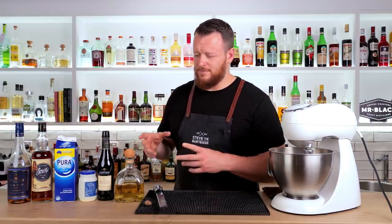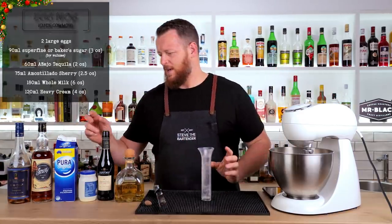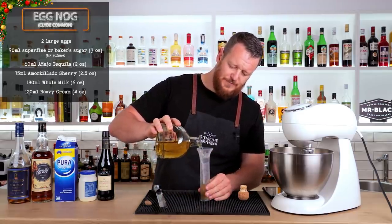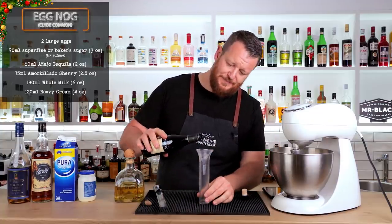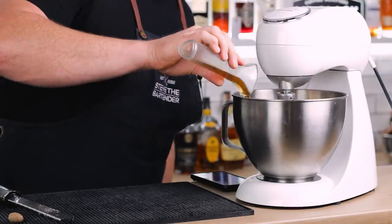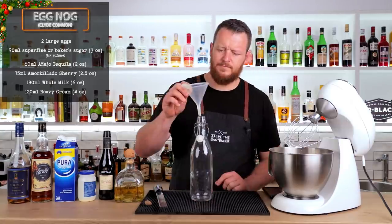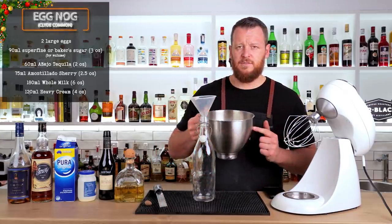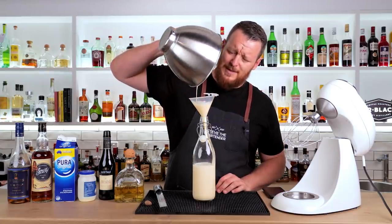For the base recipe you use a spiced rum — 60 ml or 2 ounces, he uses Sailor Jerry's — and then a brandy, 60 ml or 2 ounces. I'm doing the Clyde Common recipe, so I'll measure out 60 ml or 2 ounces of Añejo tequila and 75 ml or 2.5 ounces of Amontillado sherry. That will add some nutty characteristics to the nog. Transfer the contents of your mixing bowl into a sterilized bottle. It smells so good.